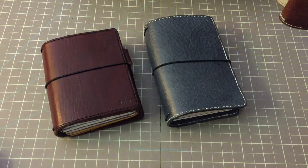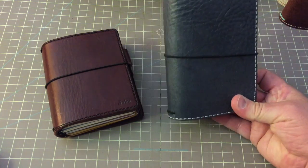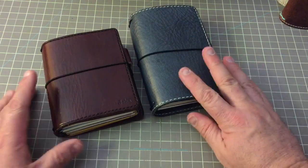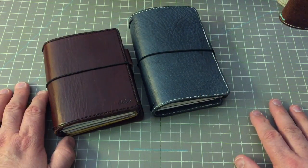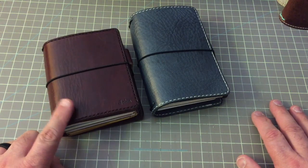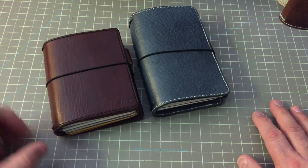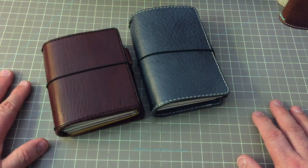Hi everyone! I'm back for a video, and I wanted to show everyone how I have this beautiful notebook setup. As you can see, I have two of my notebooks by Jennifer Harvey at Chic Sparrow, and this is one that a lot of people had been posting some photos about in some of my other videos, so I thought I would show this one off a little bit.